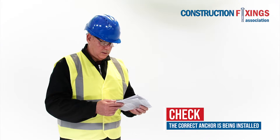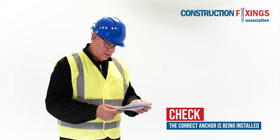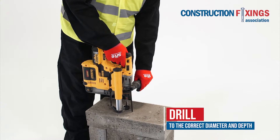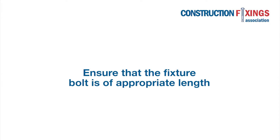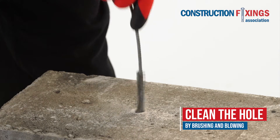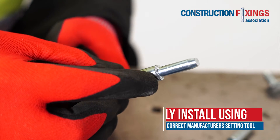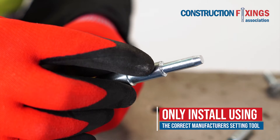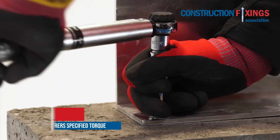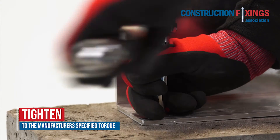Ensure that the correct anchor is being installed as specified. Drill to the correct diameter and depth. Ensure that the fixture bolt is of appropriate length. Blow and brush any remaining drilling debris out of the hole. Only install using the correct manufacturer's setting tool, which are diameter specific. Tighten to the manufacturer's specified torque.